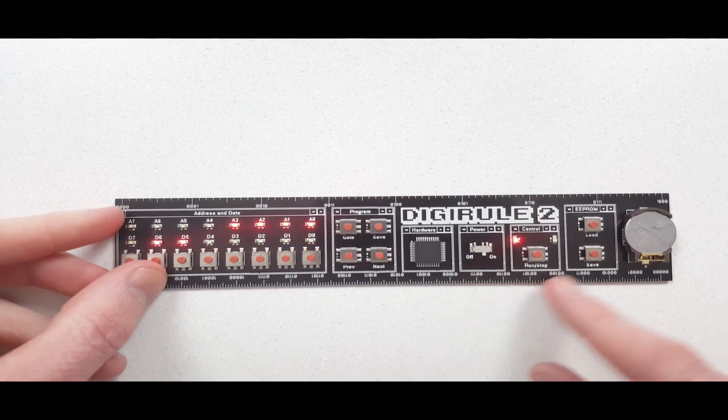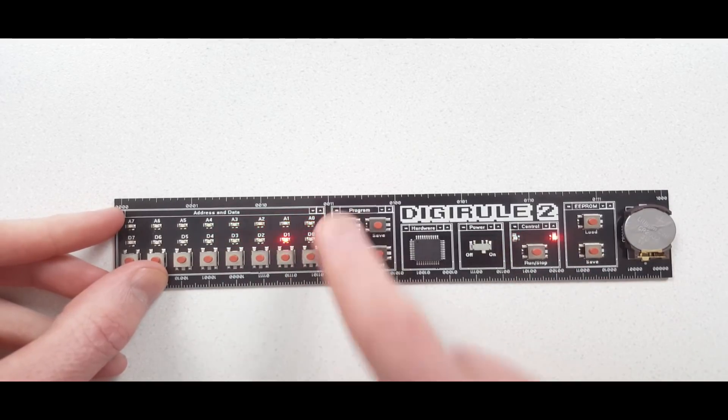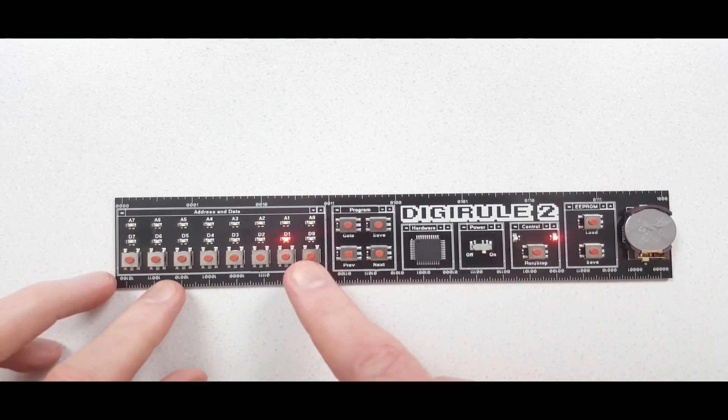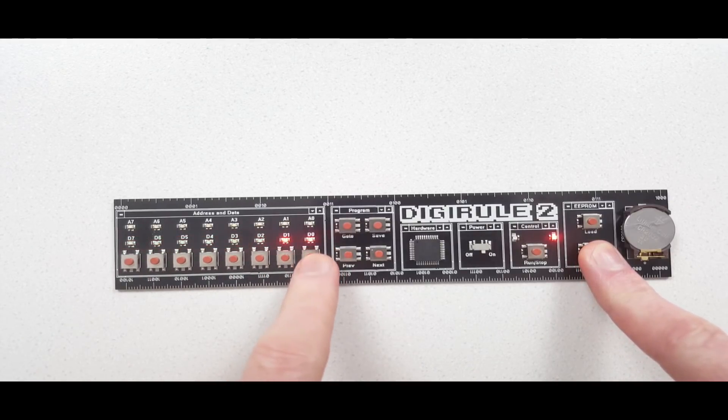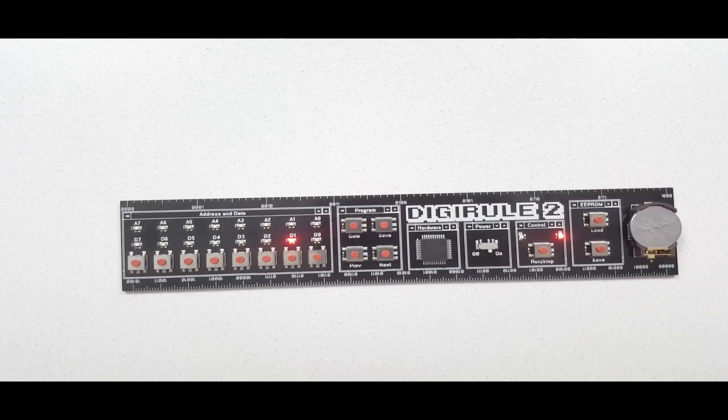If I wanted to, I could save this new modified program by pressing the save button and put it back in that memory slot. Then even if the battery is removed, that program will now be stored permanently.